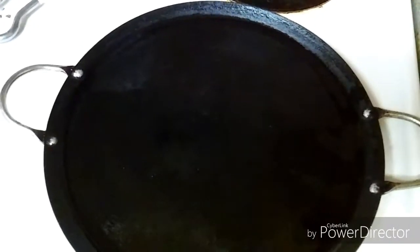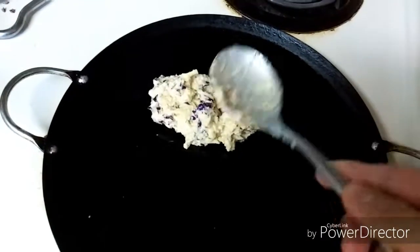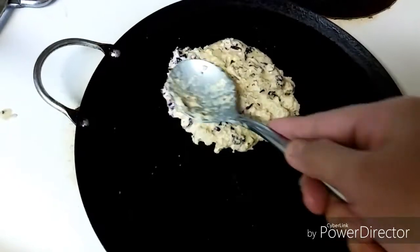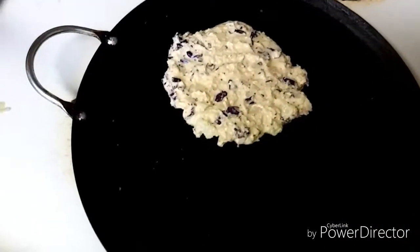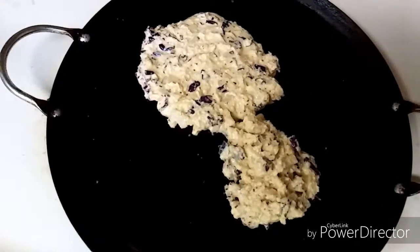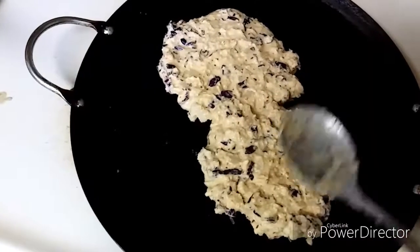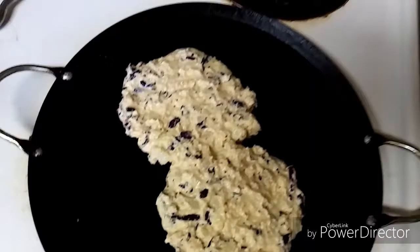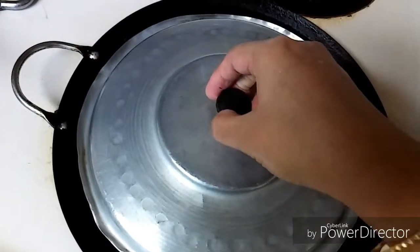Now let's fry the spicy dosas. In a pan I have already coated some oil. I'll take the cabbage-coconut mixture and spread it like small dosas, as you can see. I'll cover this and cook for five to ten minutes. It should be cooked very slowly, so I'll check in between.